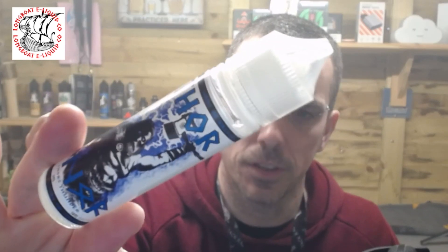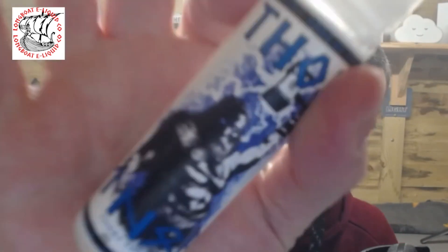So that was Thor from Longboat Liquids. Pop over to their website — type them into your search engine of choice and you will find them. 50ml is £8, so it's good value. It's a good website as well, they've got a lot of other bits and pieces on there, so go and check them out. Massive thank you to Longboat for sending this out — I really appreciate it. If you think blackcurrants and lime are going to be your thing, give it a go. Take care, catch you soon, cheerio.